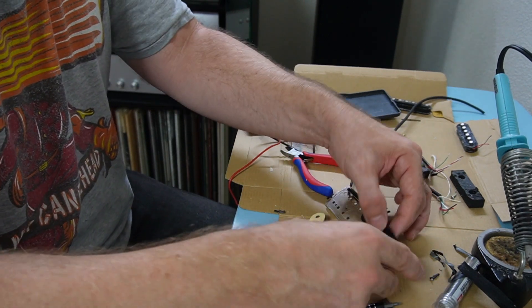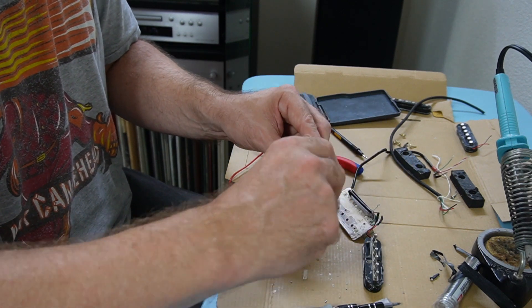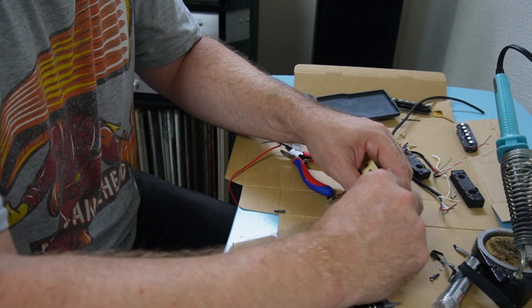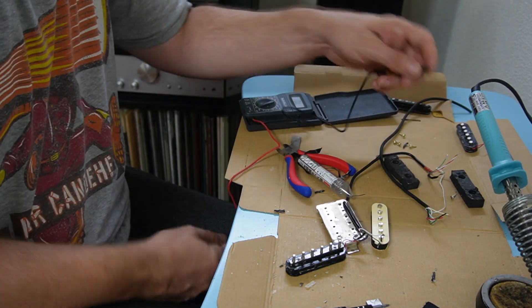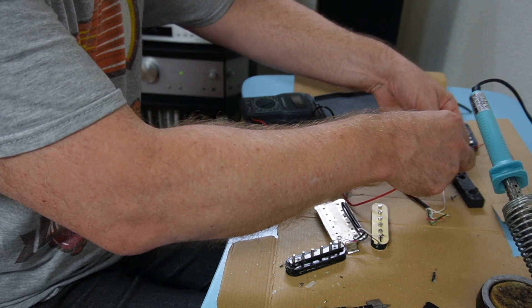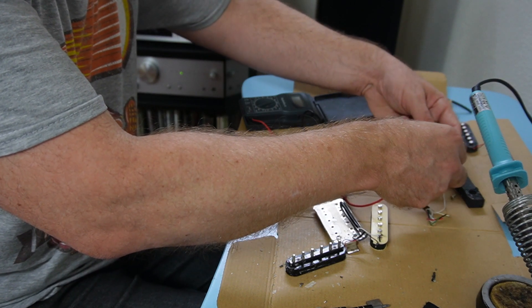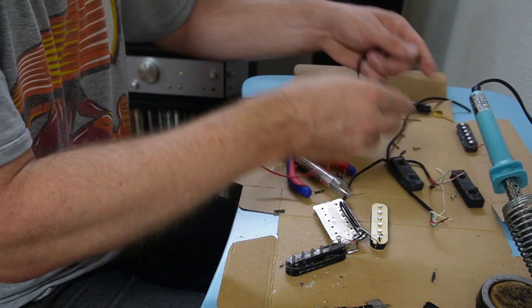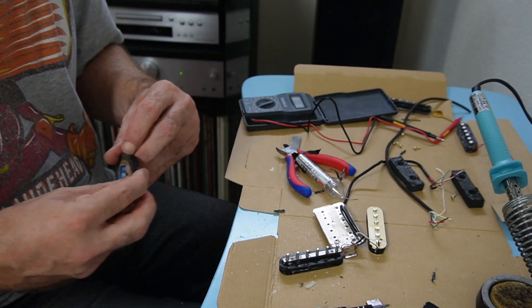Now let's turn our attention to the bridge pickup. Again we have to attach the white lead to the black and the black lead to the white. With that in place, let's check that all our coils work: testing coil one — fine. Testing coil two — fine. Testing the two coils together: 10.58k — nice.